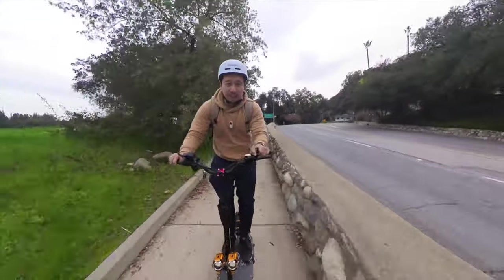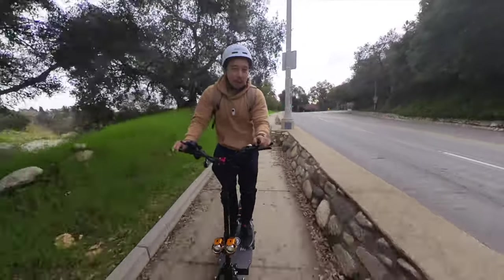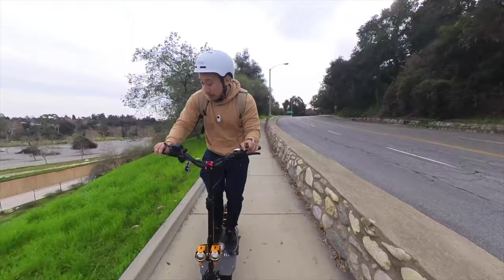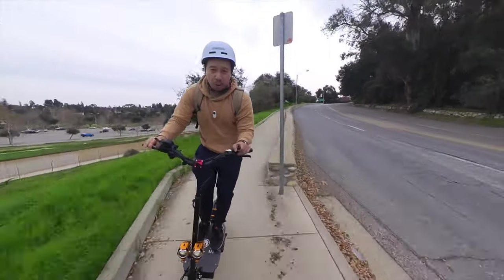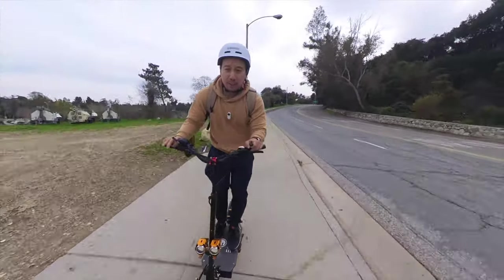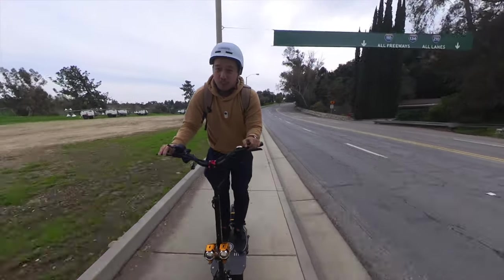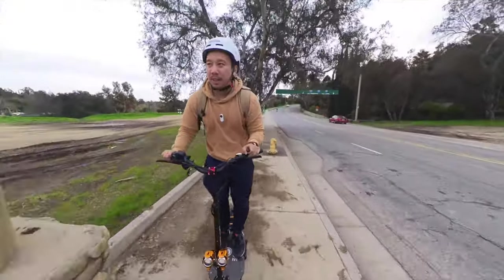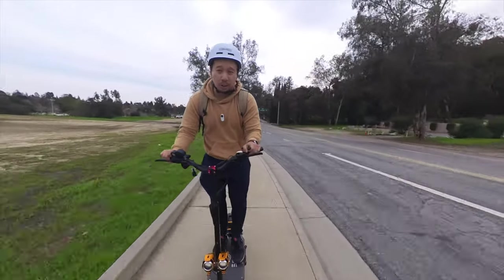I made it to Pasadena — I rode about 11 miles total with a stop detour over at Highland Park. Right now I'm looking at the speedometer and the battery is still showing full. As I said, this scooter has a 55-mile range. Because I've been going at relatively low speeds — around 20 miles per hour — it barely made a dent in the battery. I could probably do this same trip every day for about four days before needing to charge.